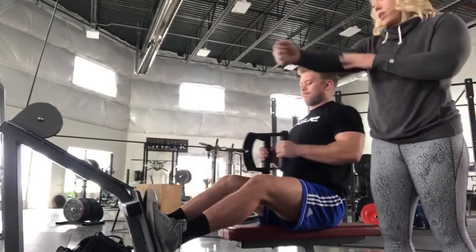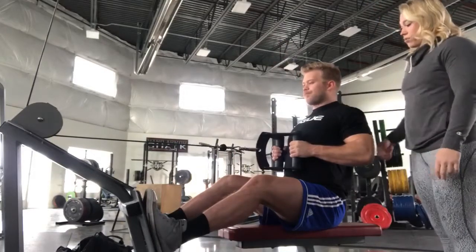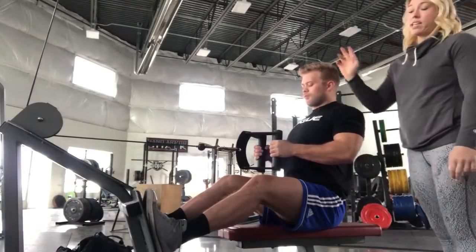You're going to make sure you're getting full range of motion, elbows all the way back, neutral spine, three seconds at the chest, three seconds on the eccentric.